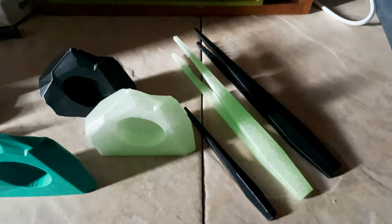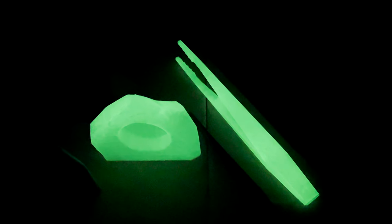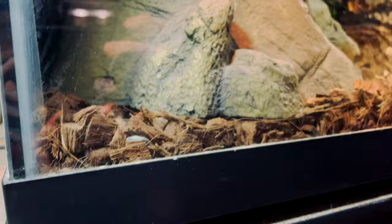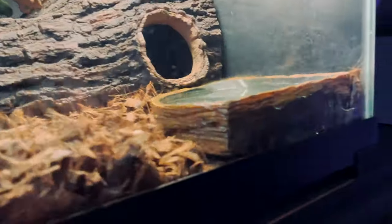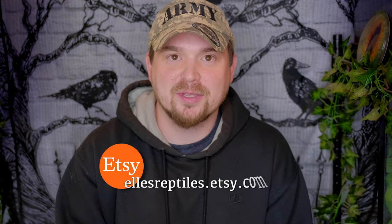This video is not sponsored by Josh's Frogs, but in fact it's sponsored by us. We're on Etsy and we have lots of reptile-related products, including tongs, little boots that lift up the tank so you can put the heat pad under without cords getting frayed, feeding ledges, tons of stickers and decals. If you wish to support us, check out our Etsy — elsreptiles.etsy.com.